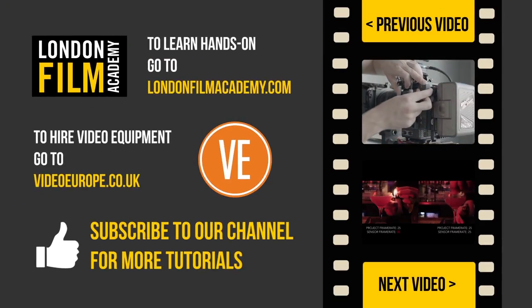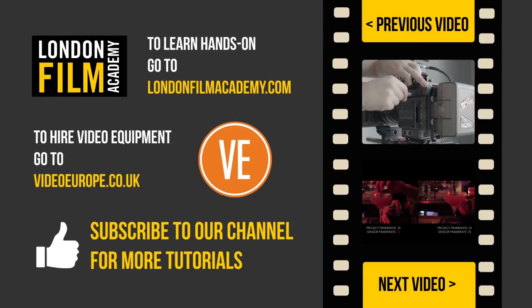Thank you for watching. If you enjoyed it, please subscribe to our channel or click on the links on the right for more videos.